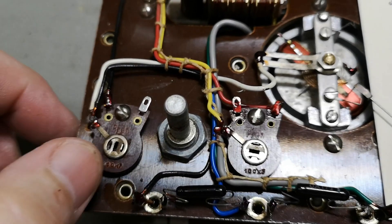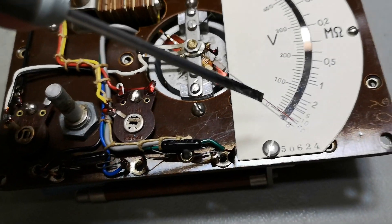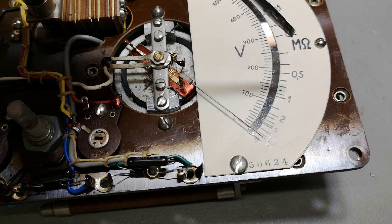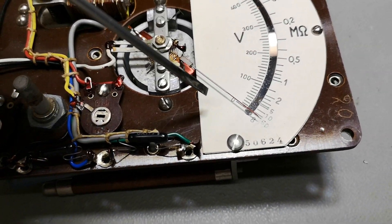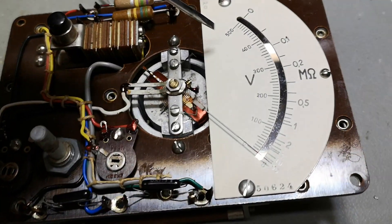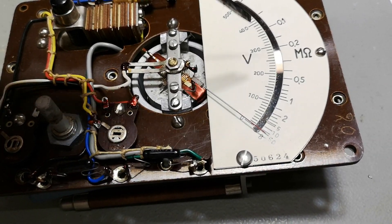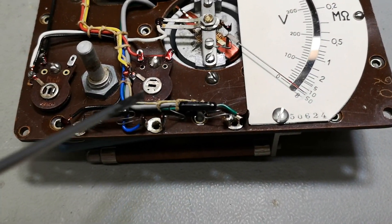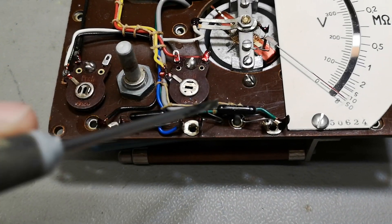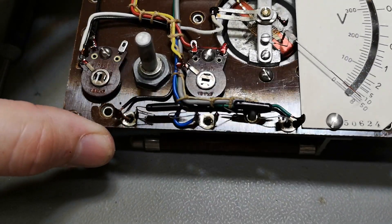We've got some trimmers — those are for the two readouts. This meter is of course a voltmeter when it's not being used as a megger. It handles both AC and DC. It's a 500 volt meter so it really doesn't matter — it's just showing the peak voltage. There are two diodes doing the AC conversion.